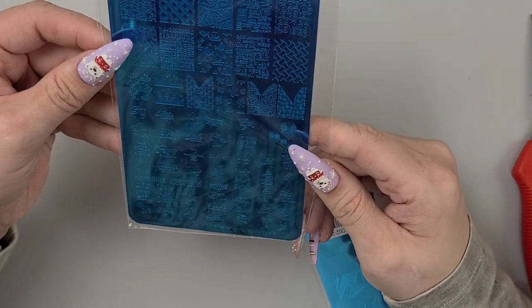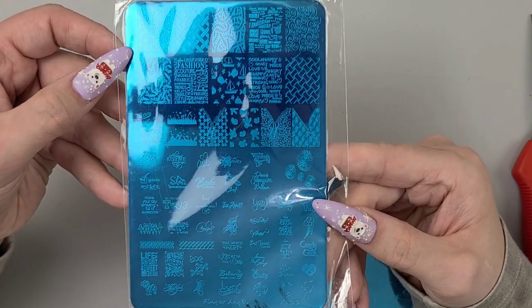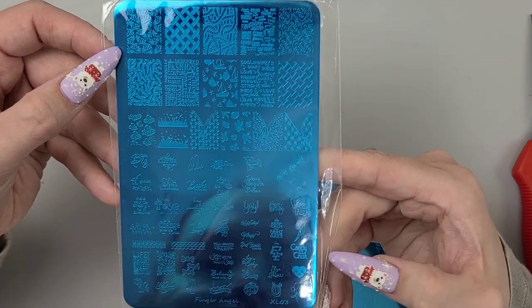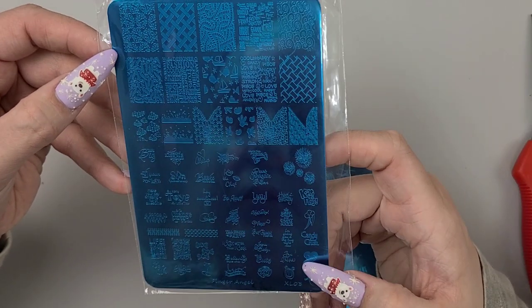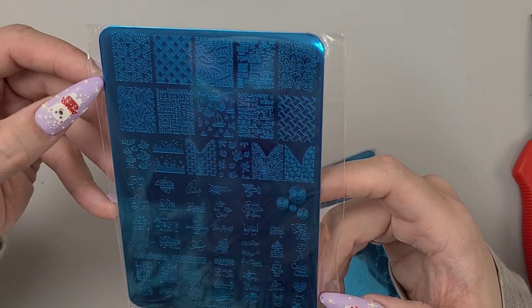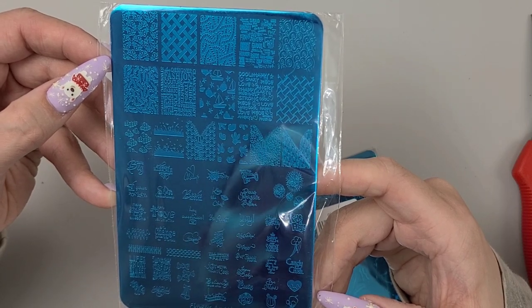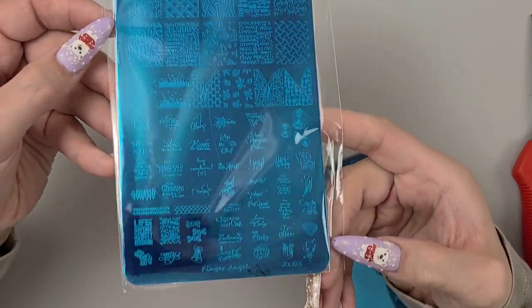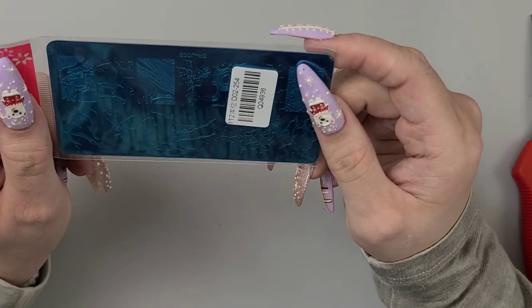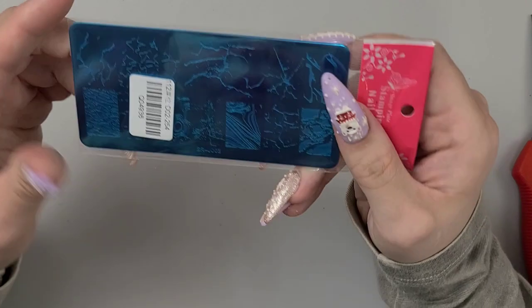And this is just some sayings — kind of Christmasy. Oh, candy cane? Not really Christmasy, there's just one bell I guess. 'Think big' — I have no clue why I bought that plate. It's Finger Angel XL03. I think I have like 17 of these plates. The other one is SRJ03 — I'm gonna keep it in the wrapping just in case I already have it.